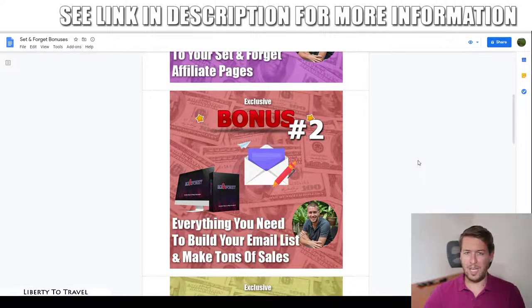Bonus number two shows you everything you need to start building your email list and make sales with email marketing. I'll cover what email marketing is, how it works, and how to set it all up. I'll also give you five done-for-you landing pages you can use immediately, tools to create your own landing pages, and 1,300 done-for-you email swipes you can copy and paste into your autoresponder. This also works great with Set and Forget because you can send email traffic to your review pages.